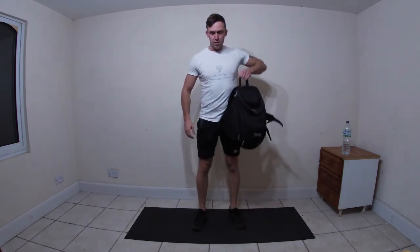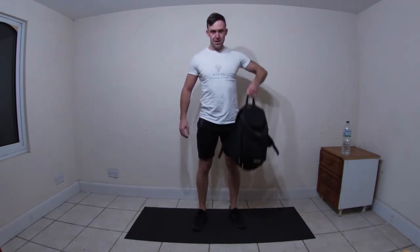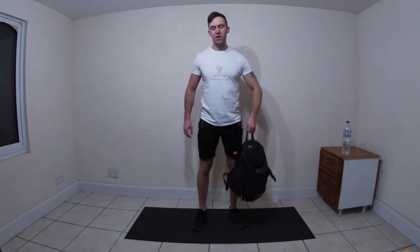Let's start with the left side this time - upright row, left side, let's go! Keep that bag nice and close to the body, no swinging. Halfway. Good, keep those elbows nice and parallel. Five seconds.